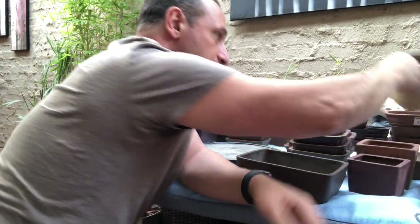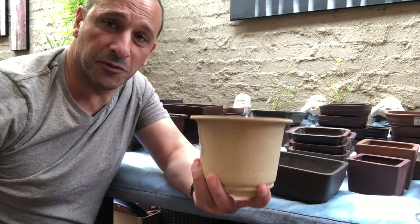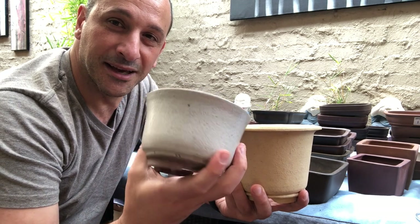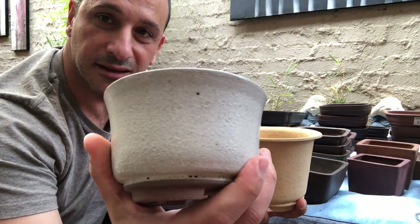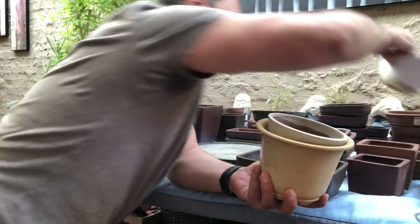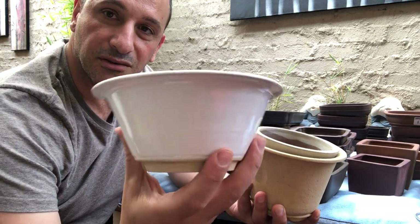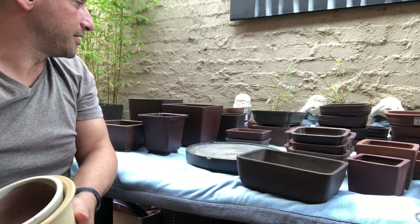I've got a couple of nice little handmade pots from Australia. This one's been on offer — it's probably on Facebook at the moment. There's another nice pot here — don't worry about the price tag, that was from when I was at the Venomist show selling them. It's got quite a nice glaze. Really nice — I know 'really nice' must be my favorite phrase.